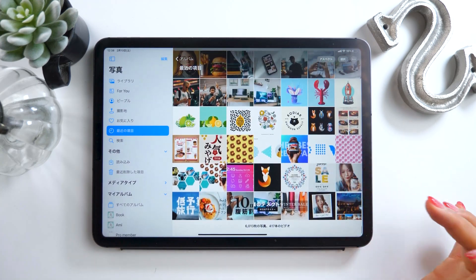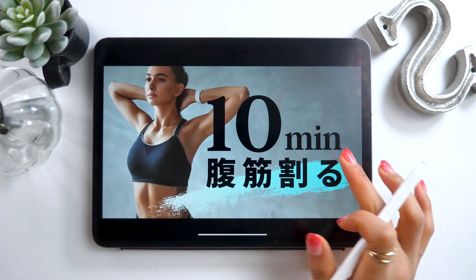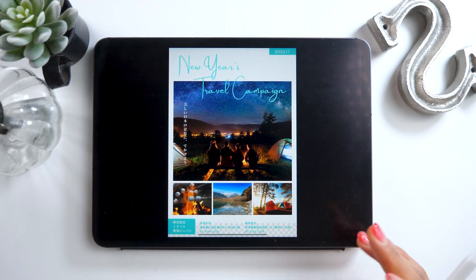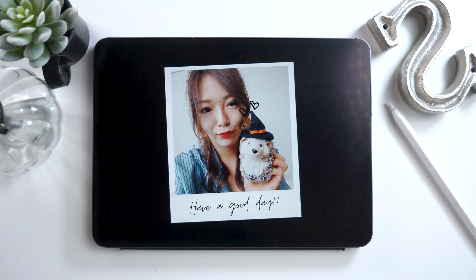I'm hoping to make another video and talk about Canva a little more. Alright, that's all for today! If you liked this video, please hit the like button down below, and if you haven't subscribed to my channel yet, I make videos on tips and hacks for iPad, so please do that too! I hope to see you in my next video! Bye bye!